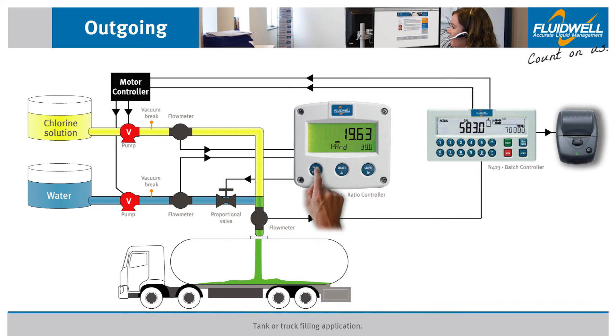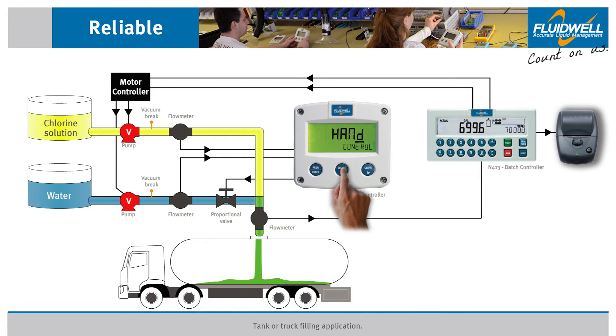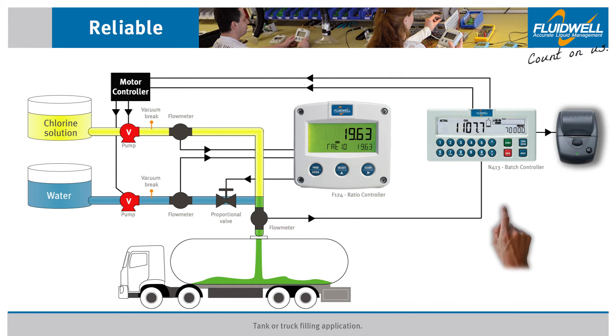As the flow rate increases, the operator changes the ratio controller back into ratio control mode. A bumpless transfer feature maintains the previously set ratio of 19.63%. From this point on, the ratio controller will adjust its analog output, controlling the proportional valve to maintain this ratio based on the chlorine flow rate.